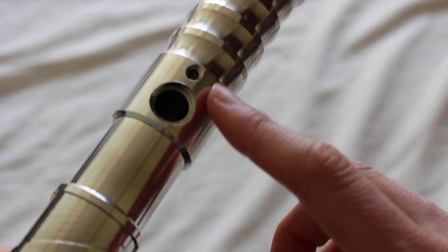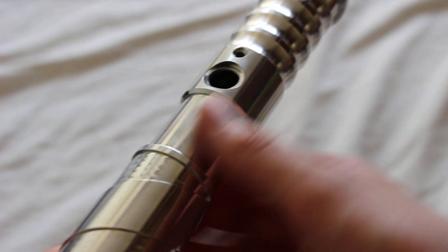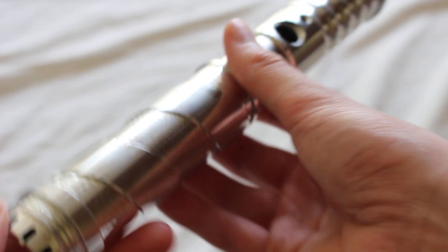Moving down to the middle, here we have the spot for the switch and a nice choke point right here. And then in the grip area it's sort of a swirled grip, which is kind of neat.